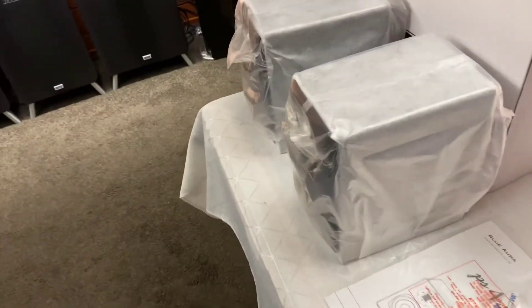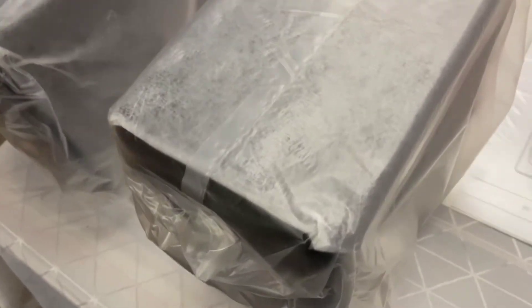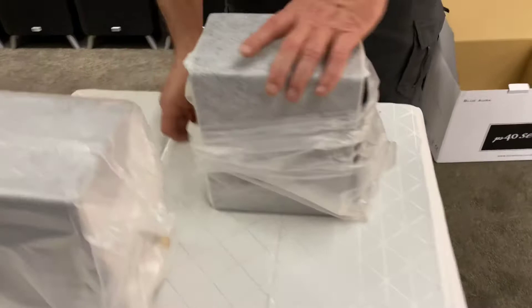Angus is just getting the box ready. It comes with little rubber feet for underneath. Very well packaged — we've got the plastic wrapping and then a little bit of a cloth wrap around it.